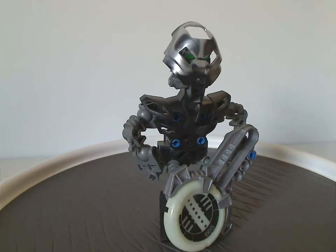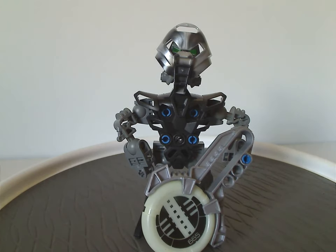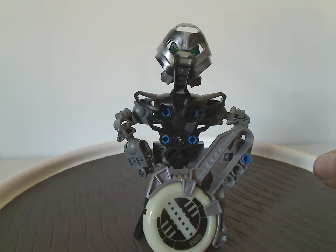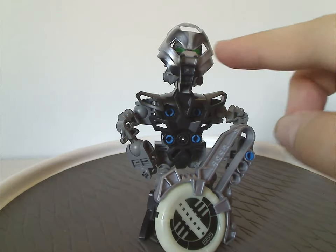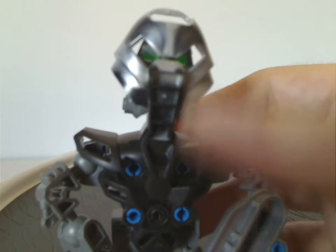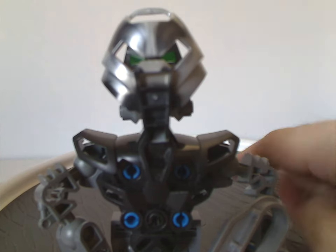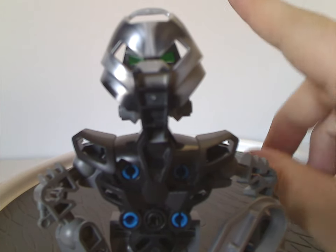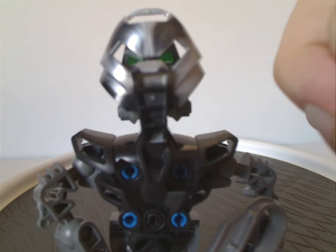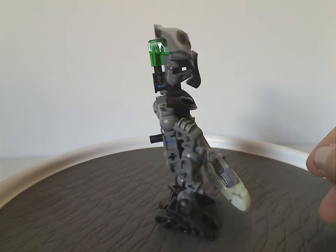Next is Tahooti, the black earth one. This disc piece was also randomly reused on Nidiki for whatever reason. The mask piece is Turaga Vakama and Maku's mask but in silver and black. As you may recall, Waka and Kanohi Rode in 2001 also had this but in all black, so this version could work as an alternate or affected version of that.